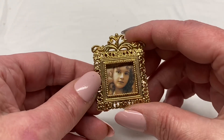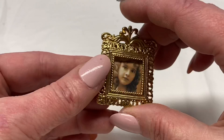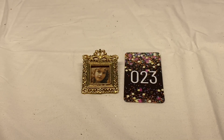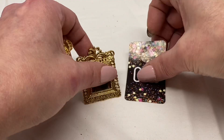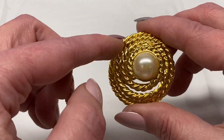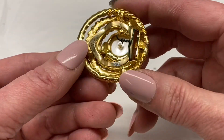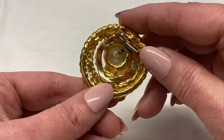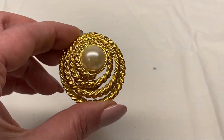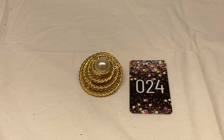Here is a photo frame brooch, gold tone metal, unsigned — can change the photo on that. I'm going to say $2.00, number 23 for $2.00. Here is a wrapped rope, gold tone metal, faux pearl cap in the center. This one is a scarf clip. There is wire on it that can be removed. Number 24 for $2.00.